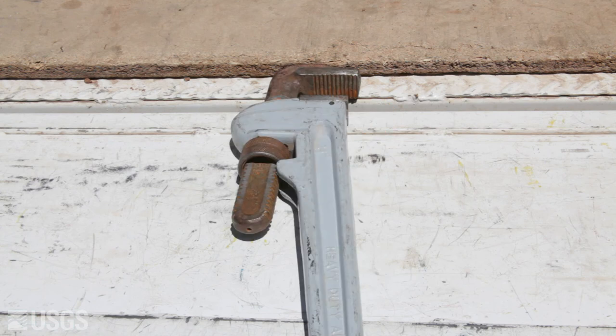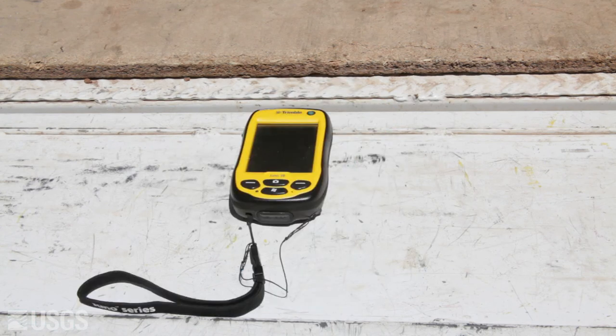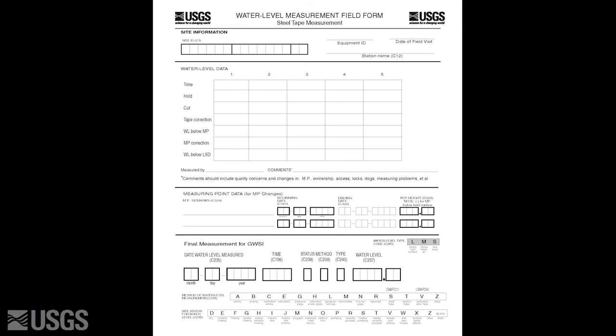The materials needed include keys to access the well, a pipe wrench, steel tape, blue carpenter's chalk, a PDA for electronically recording measurements, a cloth, soap and water for cleaning the tape, a water level measurement field form, and a writing utensil.